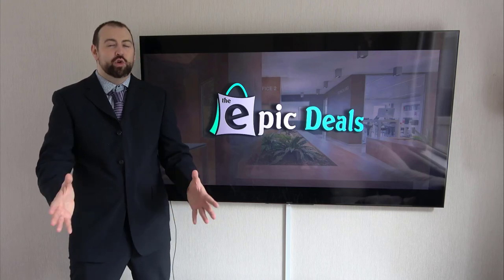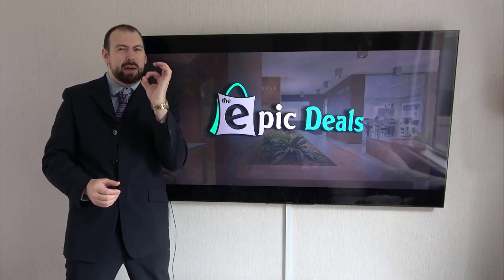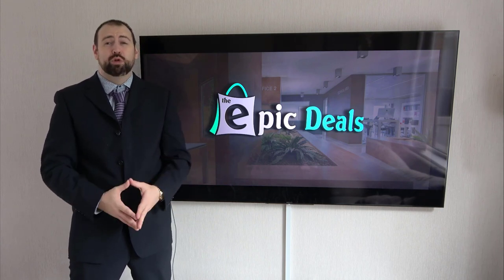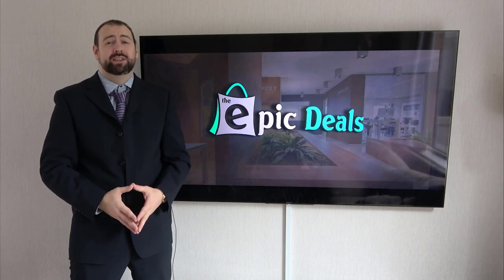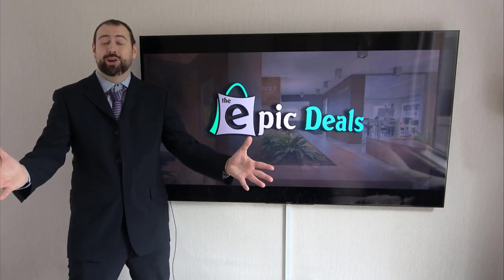Welcome to Epic Deals. After numerous hours of researching and analyzing, we are going to break down this top list to make sure that you are getting the epic deal. Our team reads a lot of user-based reviews, analyzes pros and cons, and makes a smart selection so that you can make better buying decisions. Just make sure to check the product links in the description. Let's get started.